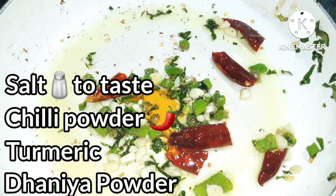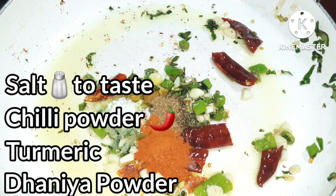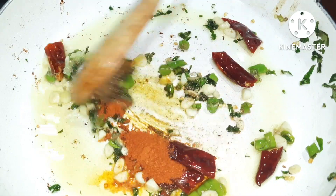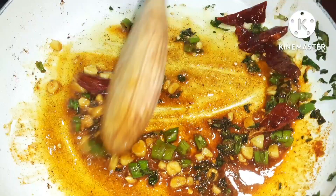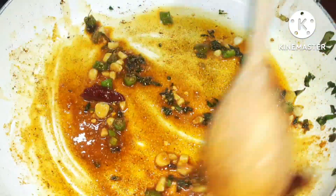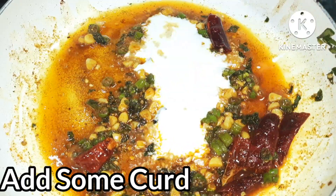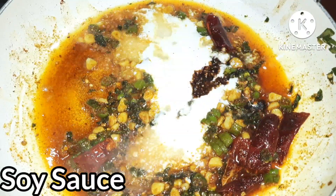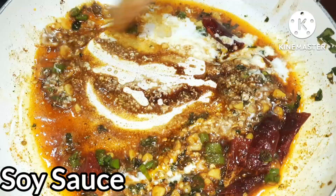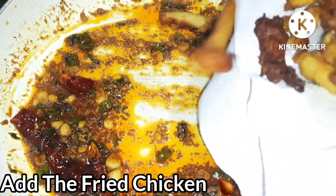Add some spices and dried sweet rice oil. Add some salt and mix with a half of 2 tablespoons. Let's mix this for the chicken majestic recipe. We will add soy sauce and mix it with water.